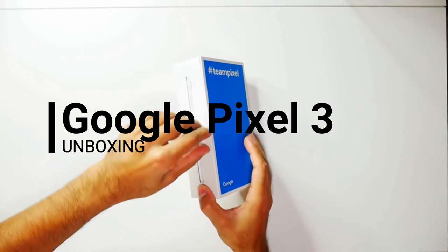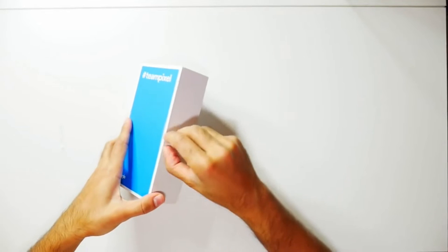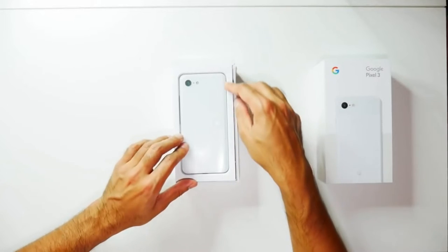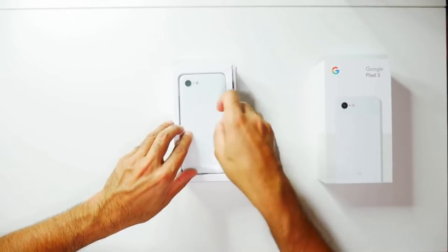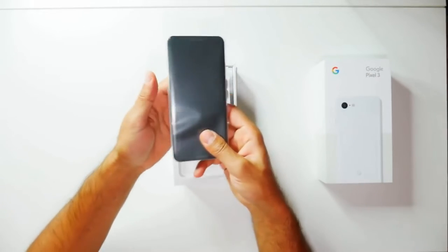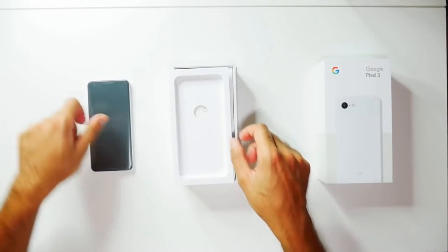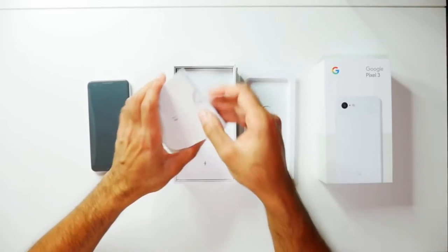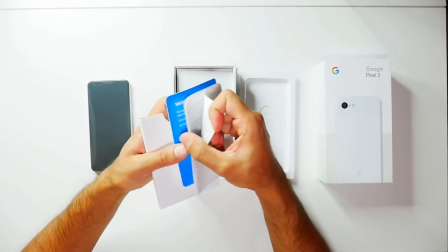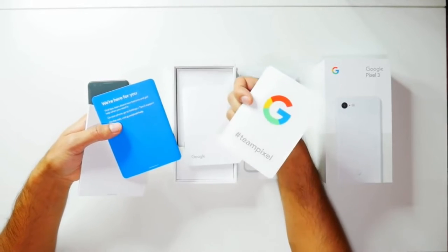Let's go ahead and open the box here. There we have the Pixel — nice and small. I am going to be switching over to this; I'm going to be using a smaller size phone for the first time in a couple of years, so I'll see how that goes. Other things in the box: you have your SIM card tray opener and some user guide information. There's also a Google and Team Pixel sticker, which is pretty awesome.